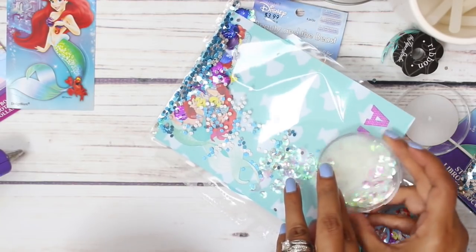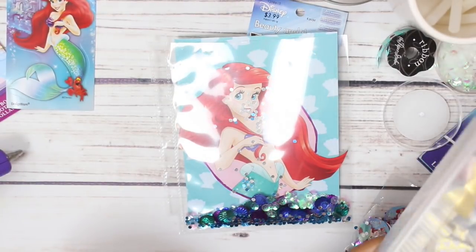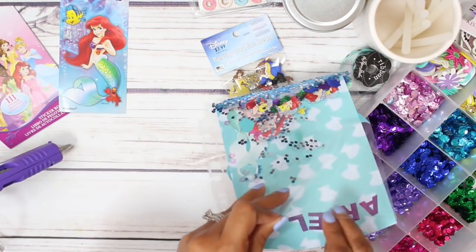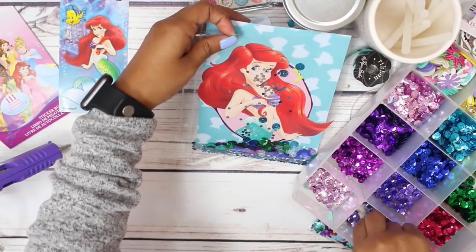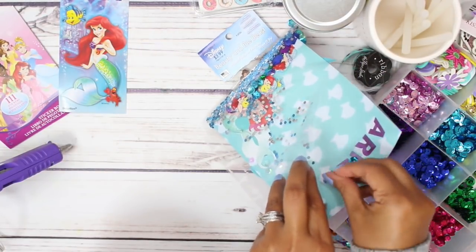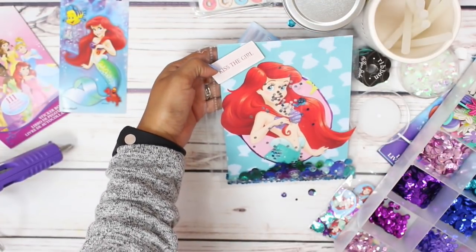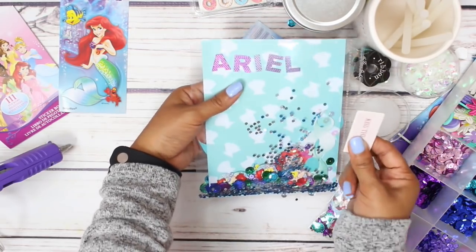Let me slip some in the back as well. I am loving this. I have a few more sequins over here - maybe we should add a little bit of green, just a tad. How about some of this blue? Maybe some lavender. Yes, I'm loving this, I think it's looking so pretty. Oh my goodness, look at this - it says 'kiss the girl.' That is cute! Maybe I'll use it in the actual planner spread. Perfect, how perfect is that?